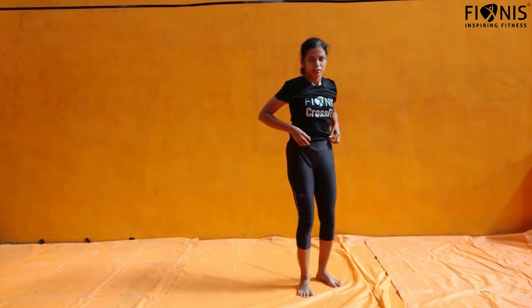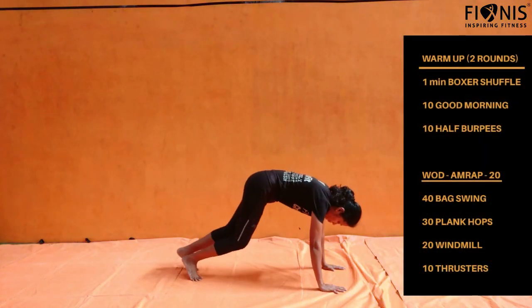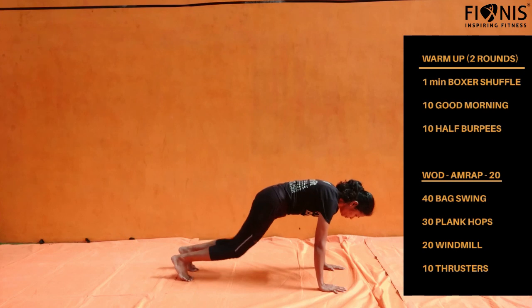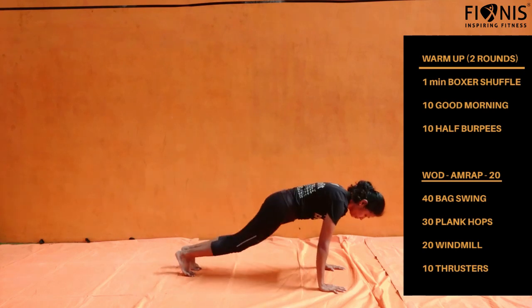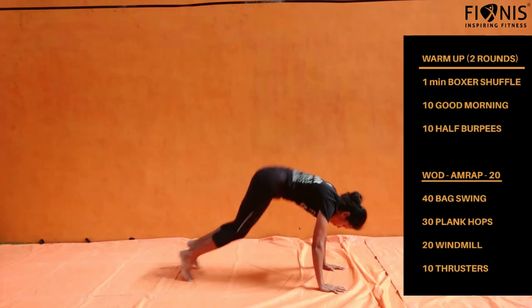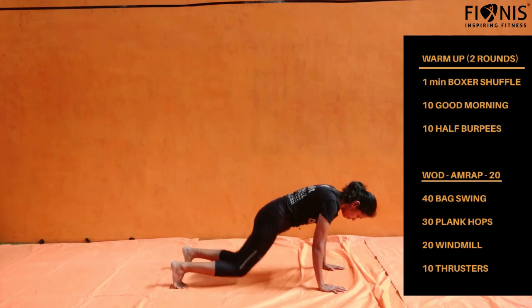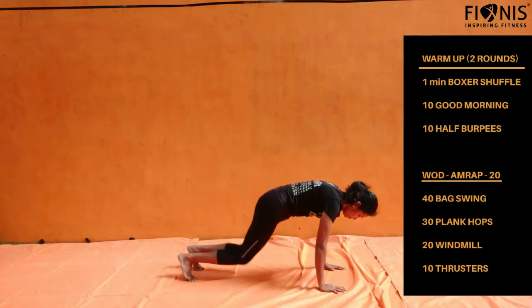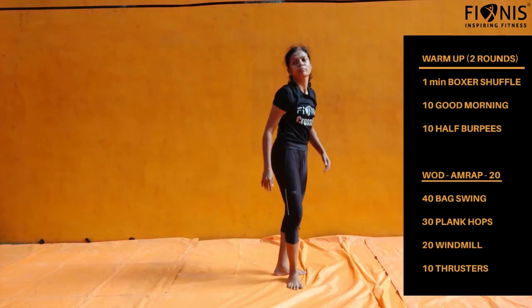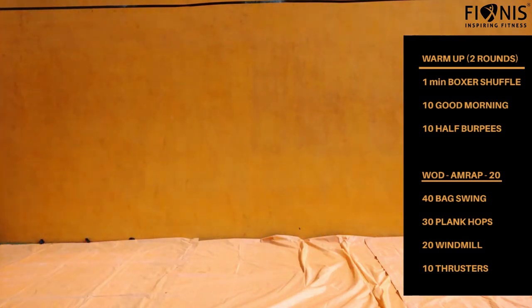Let us go to the next total body warm up — it is a half burpee on your plank position. Bring both the legs closer to your palms, in between your palms, and keep doing this for 10 numbers. These are the 3 warm up exercises. Repeat this once more — totally 2 rounds.